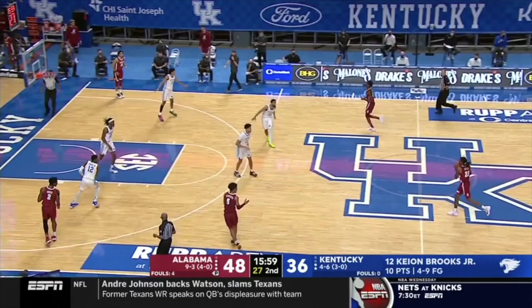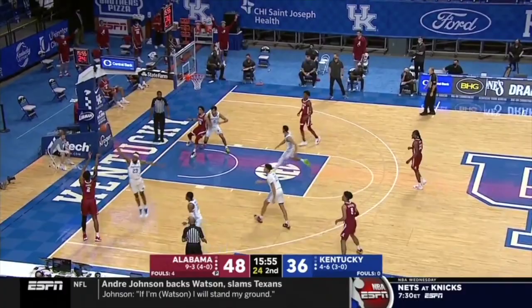Alabama just attacks in transition here and plays two on one on the weak side, beating the rotation of the zone.